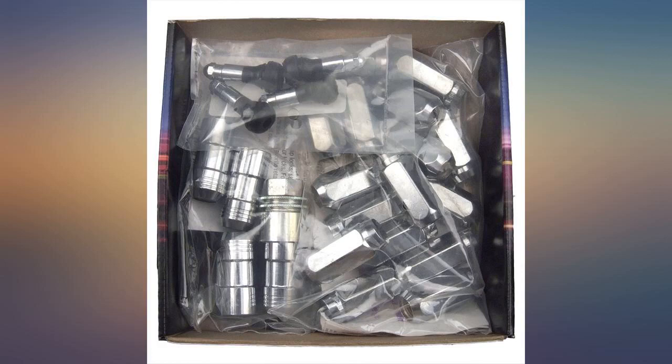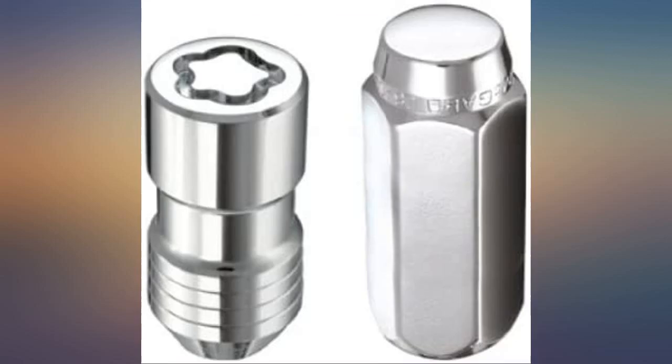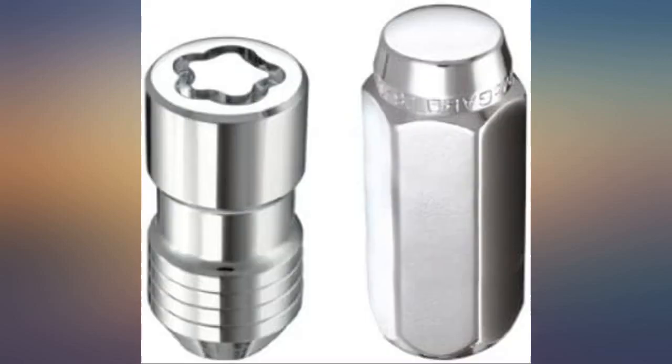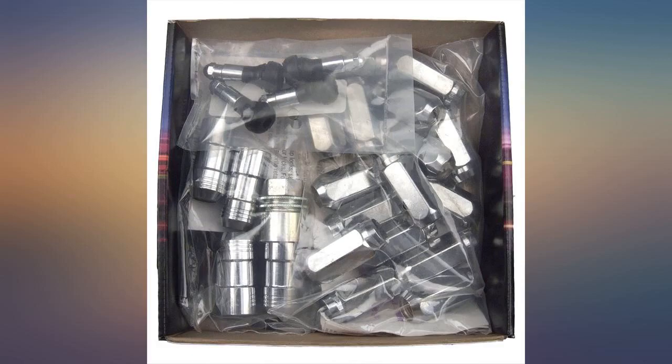Product is installed on a 2011 Yukon Denali. Switched from 2011 to 2019 rims, so needed a conversion for appearance. Product was as described — no issues with fit or finish quality. This is what I expect from McGard.